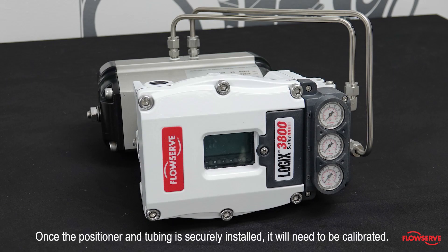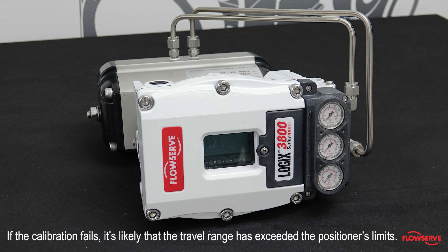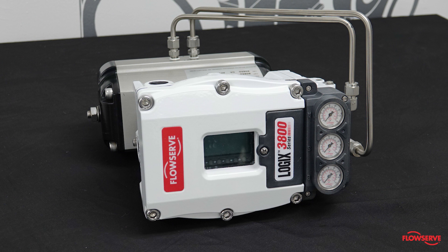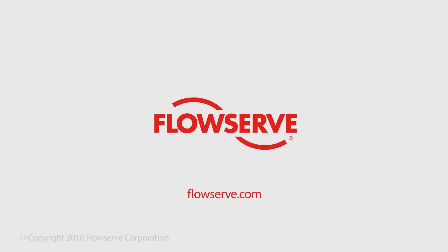Once the positioner and tubing is securely installed it will need to be calibrated. Refer to the video titled Logix 3800 Positioner Quick Calibration. If the calibration fails it is likely that the travel range has exceeded the positioner's limits. In this instance continue calibration attempts, as each calibration adjusts the acceptable limits and eventually passes calibration.